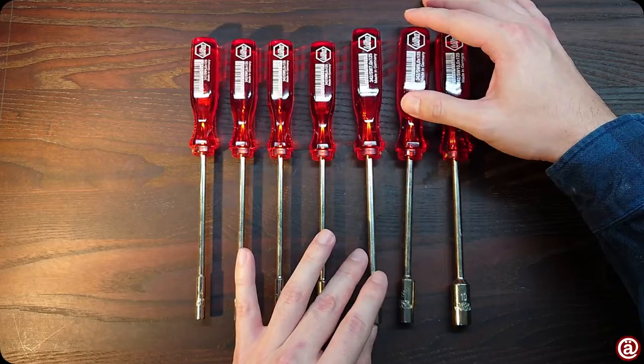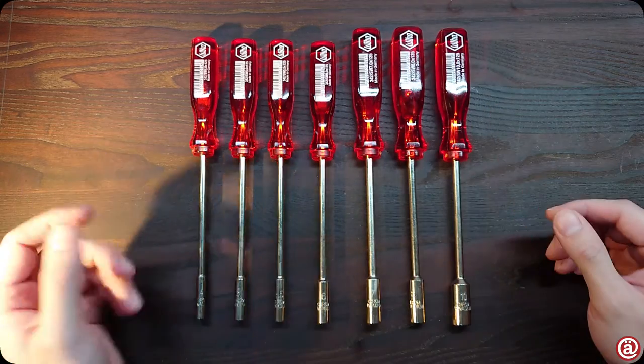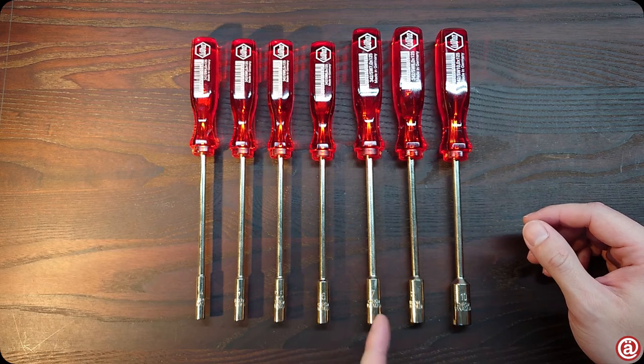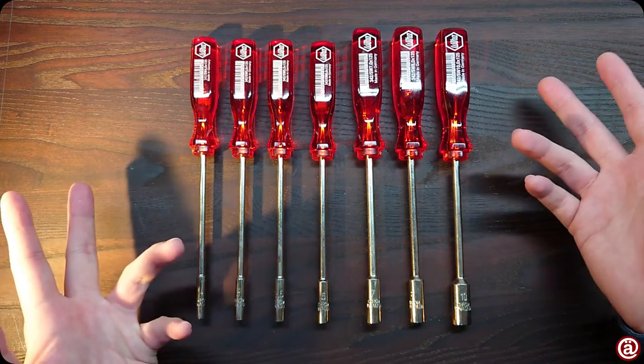And here we have the WIHA Classic 342 Nut Driver in the sizes 4, 5, 5.5, 6, 7, 8, and 10 mm.